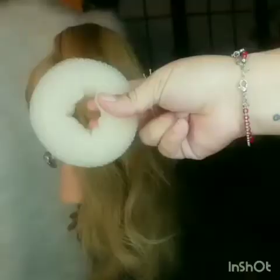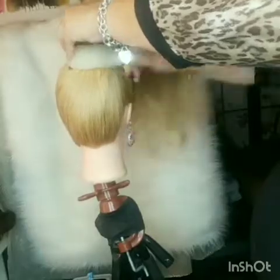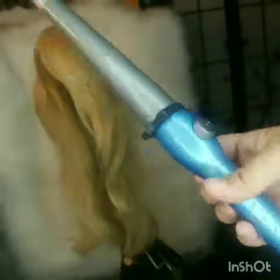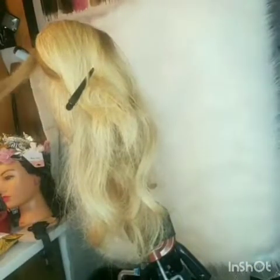Make sure to put some extensions because her hair is really short. After the extensions, make sure you put this donut — or whatever you want to call it — that's just to make the hair look bigger and with more volume.